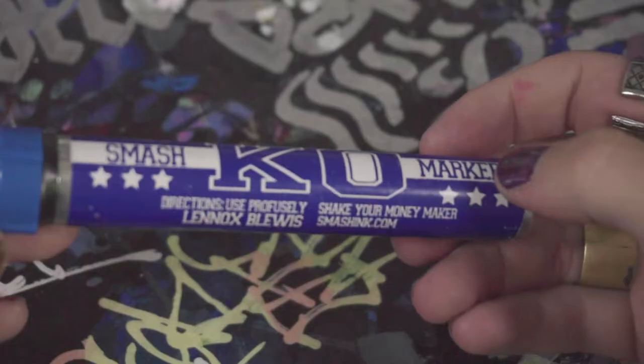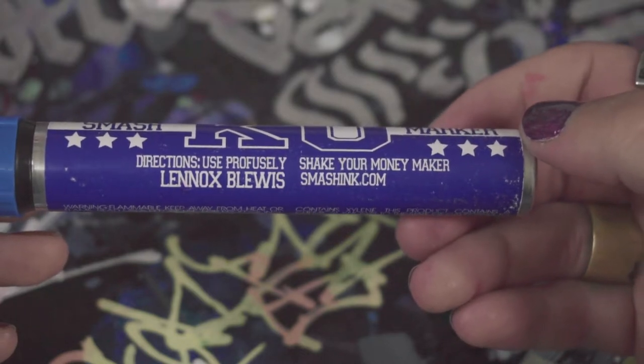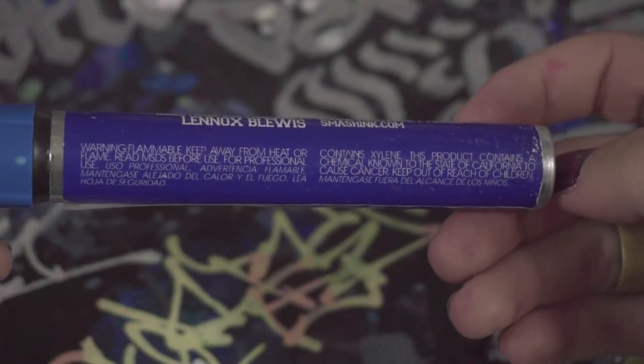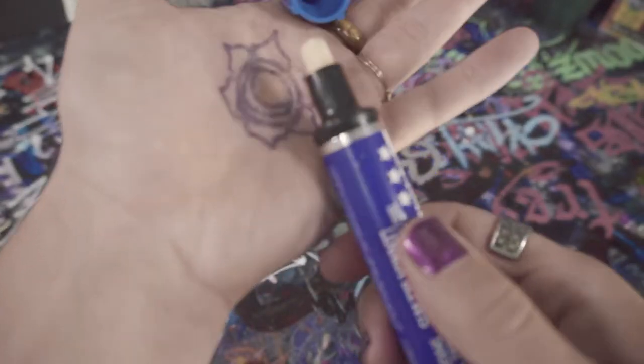The color I have today is called Lennox Bluis. The directions for this marker say to use profusely and shake your money maker. They also have a link to smashink.com which is no longer working. And we got a good old warning label explaining that this thing contains xylene and that it's flammable, so you should keep away from kids or something.